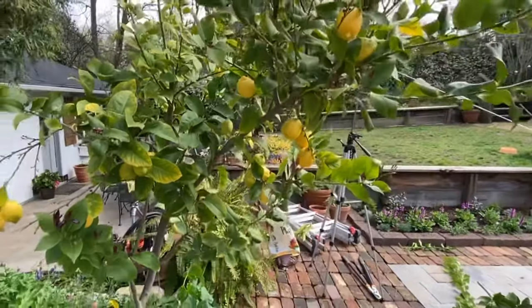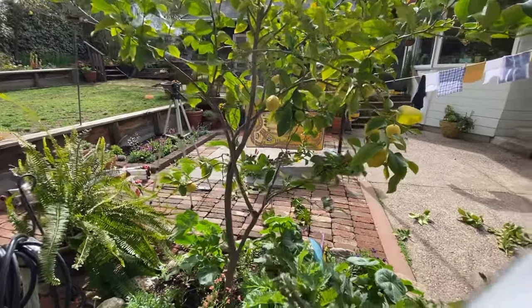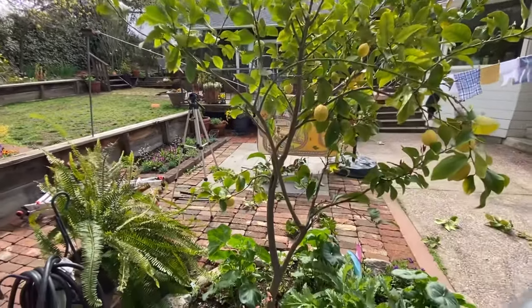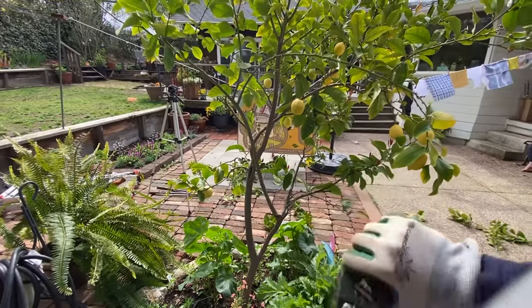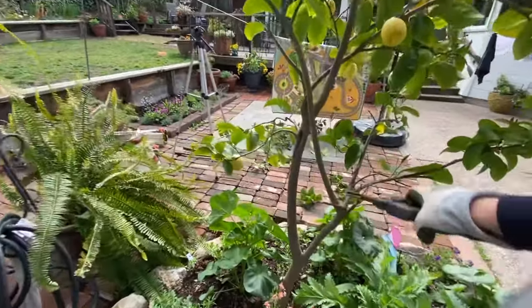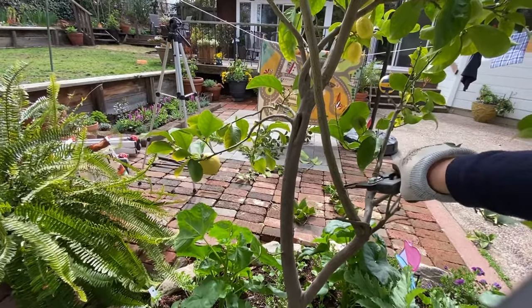I should have done this in February or April, because you can see I have new growth coming, but I never got to it so we're doing it now in March. At the back of the tree there's a big crossing branch right here — it has fruit at the end, it's going all directions — but in terms of the future of this plant, I don't want that. I want to stimulate some growth going this way, so this would be a good place to bring a heading cut. Hopefully new branches will grow from these nodes and come in this direction. We want to make sure we're cutting where it doesn't cross with this other branch.